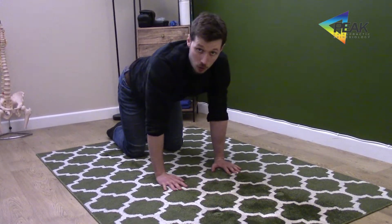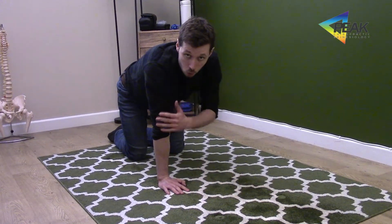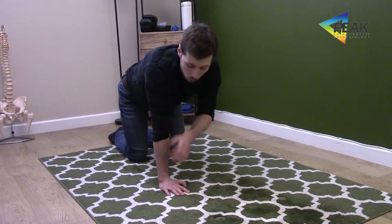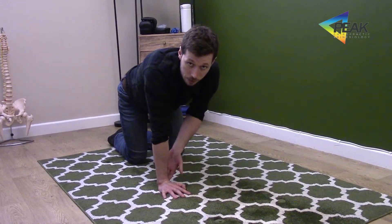We're going to take an all fours position once again. Heel of the hand directly underneath the shoulder, nice straight arm with the weight distributed between the index finger, the little finger, and the heel of the hand.